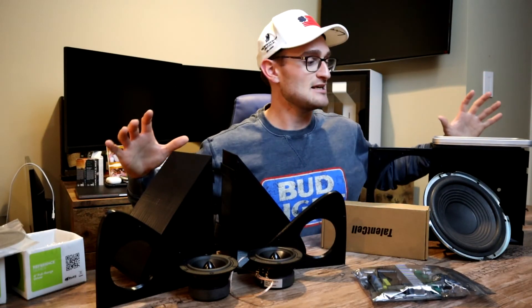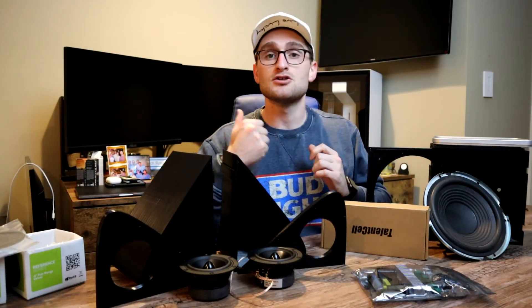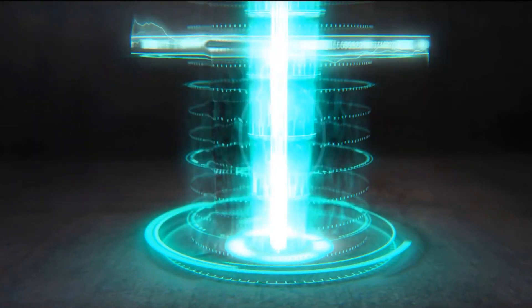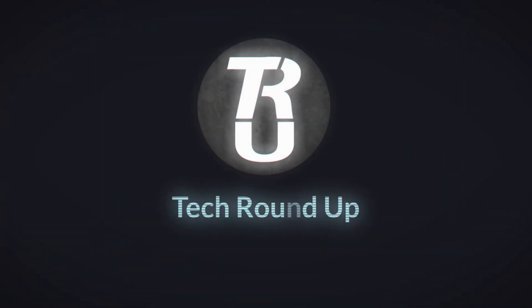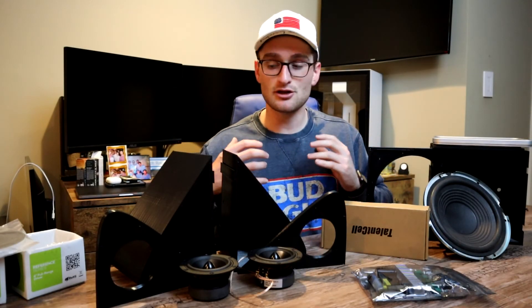What's up guys? So as you can see, we're going to build a DIY portable 2.1 channel Bluetooth speaker, and it's going to have a fully 3D printed enclosure.